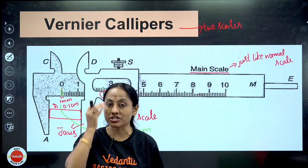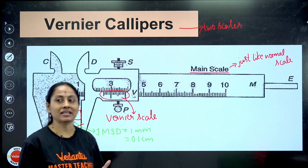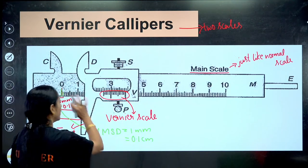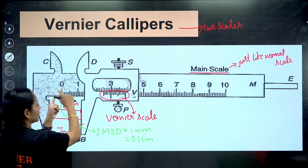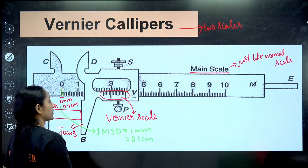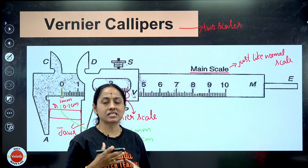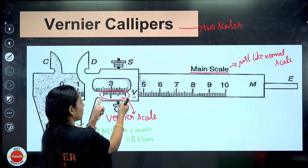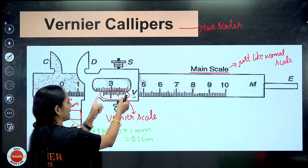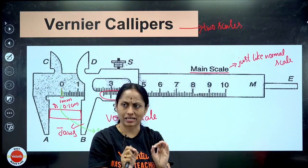Have you understood what is one MSD? One main scale division - one division on main scale is called one main scale division. Vernier calipers is also divided into equal number of parts - usually Vernier calipers is divided into 10 equal divisions. These are the number of divisions: 10, 20, 50 divisions also will be there depending on the problem, but usually we have 10 equal divisions.